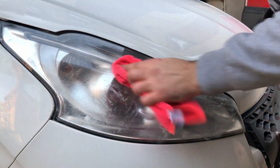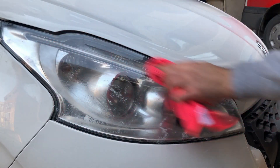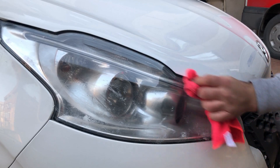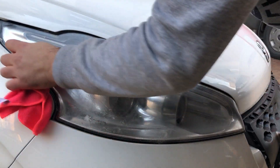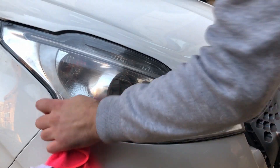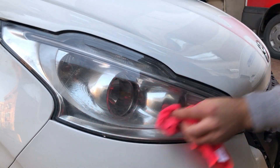Daha iyi sonuç almak için iki kez kullanabilirsiniz. Bu aracın farlarında az miktarda sararma vardı. Sonuç olarak biraz beyazladığını ve yüzeydeki kılcal çiziklerin daha az belli olduğunu söyleyebilirim. Yine de sıfır far görüntüsü beklemek yanlış olur; bence ürün başarılı. Daha kötü durumdaki farlar için zımpara ve vernik gerekebilir, ama ufak sararmalar ve bakım için bu ürün kullanılabilir.